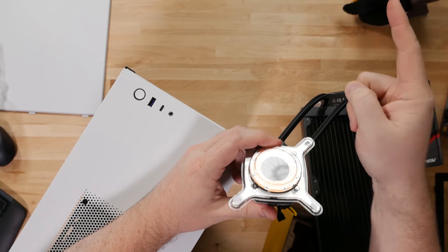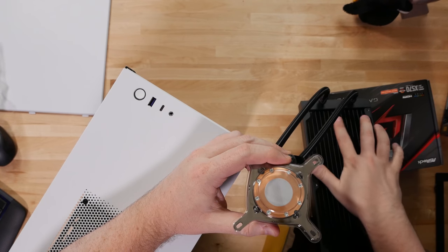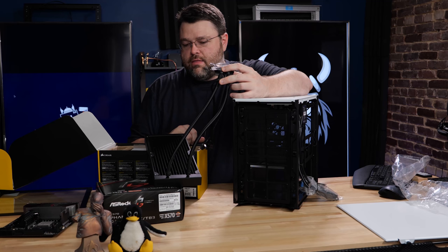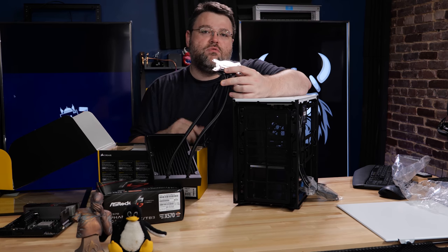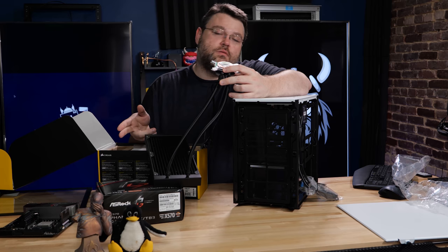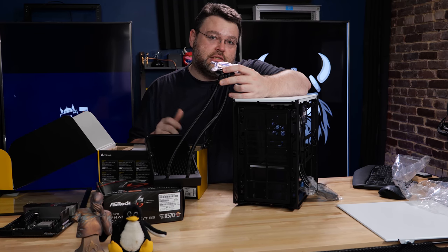So remind me, and we'll do some tests with this rad — because this rad is pretty bananas. If the temperatures aren't good, we'll remove and repaste. I'm going to have to remove and repaste this thing a couple of times anyway, because we're starting with the 3700X, but we're also going to test the 3900X in here.